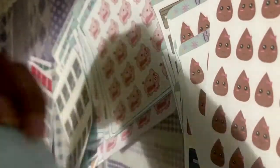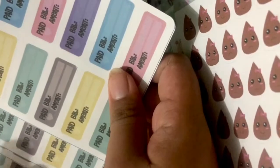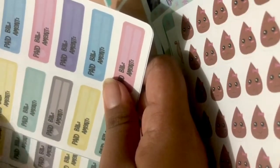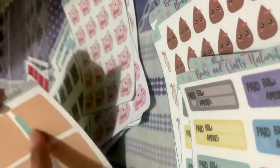I also have here work from home stickers, and of course you have the savings or PD stickers. I also have here payment stickers — for bills, you put the bill name, the amount you have, and then the payment details: what bill it is, the amount of your bill, and then just check the page.